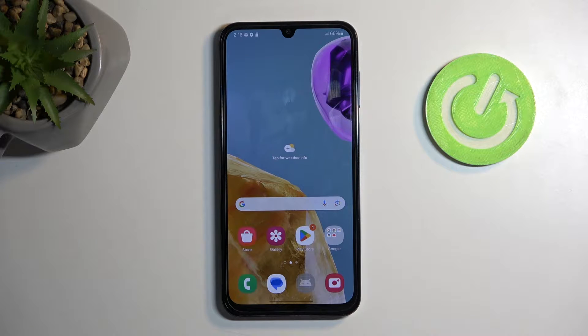Welcome and follow me as I go over the Samsung Galaxy M15. Today I will show you how you can hard reset your phone through recovery mode.